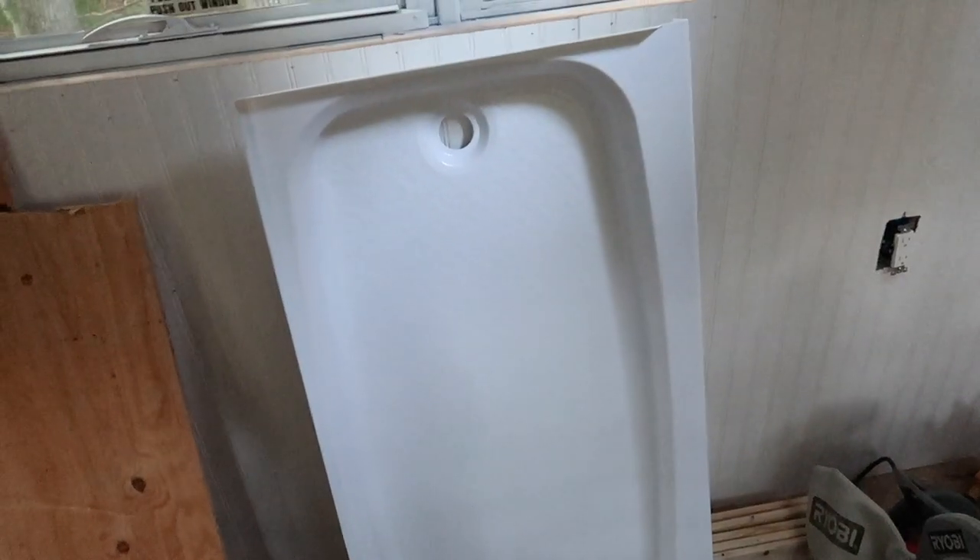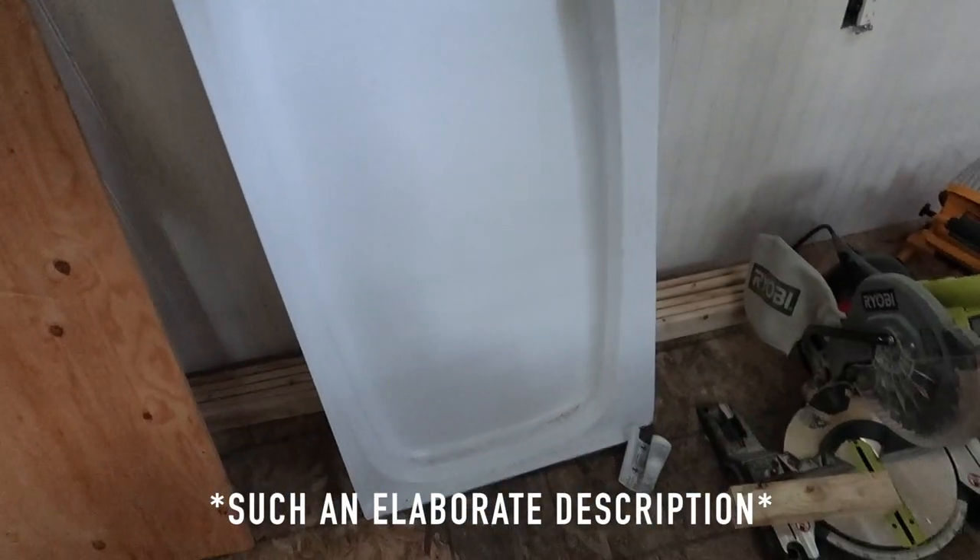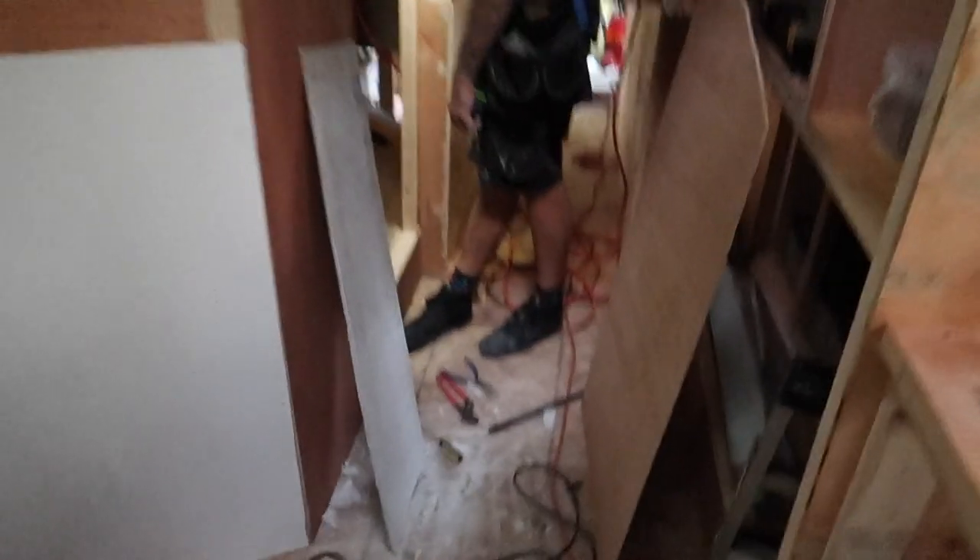The shower pan has arrived. It's a very long shower pan and we had to order it from E-trailer.com.